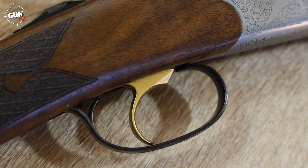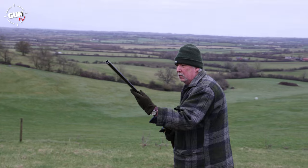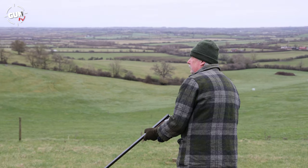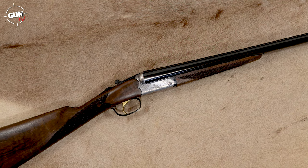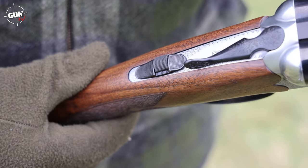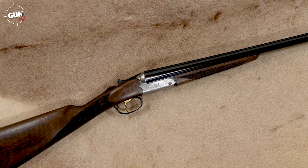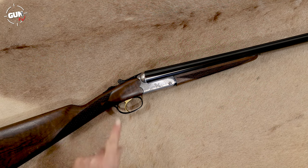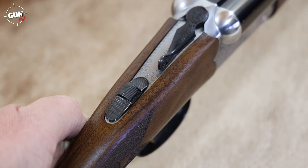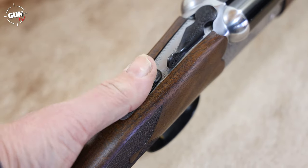This model has a single trigger, and it's of an inertia type. Basically, the first shot on the barrel will actually initiate the cocking of the spring and hammer for the second shot. Some people like that, some people don't. It's very reliable — we had no problems at all whatsoever. You'll also have an auto safety — that's a bit marmite. I prefer a manual safety, but this is an auto safety. The barrel selector is a little button within the auto safety, as usual. In the left position, showing two little dots, that selects the left barrel — we had half choke. If you move the button to the right, it shows a single dot, and we had a quarter choke in this model.